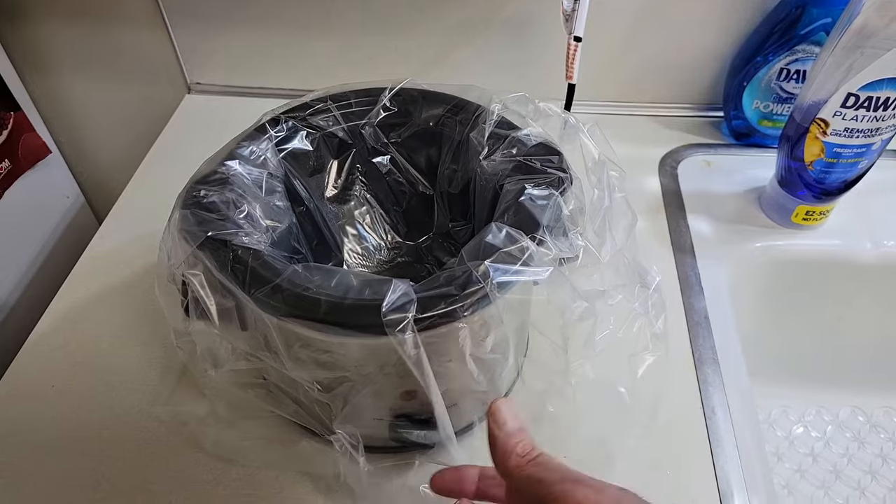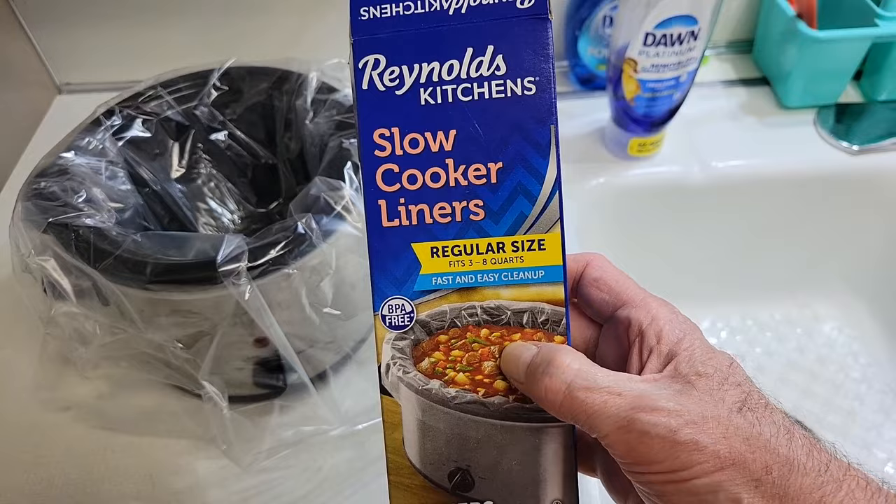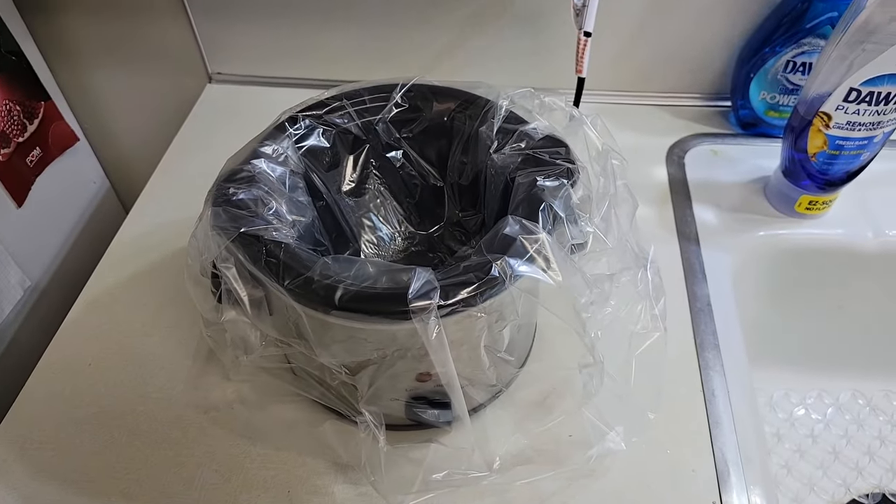Next, I've added a slow cooker liner, which is shown here — a real slow cooker liner, which helps save the trouble of cleaning the pot afterwards.